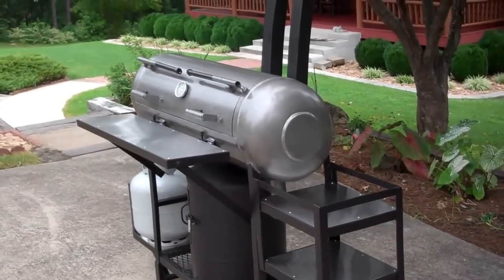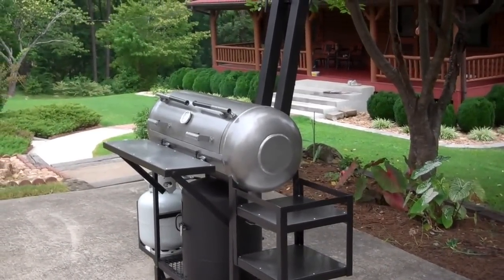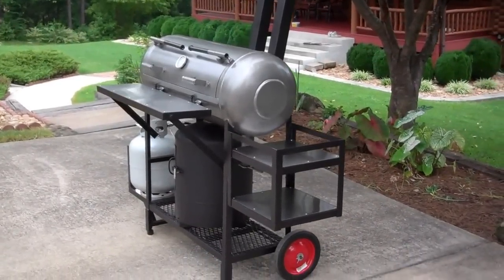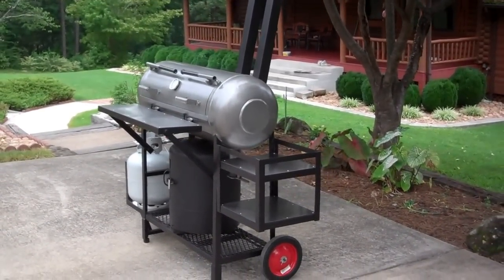It was more work than I anticipated, but this is my personal smoker — built for a lifetime of use. Thanks for watching.